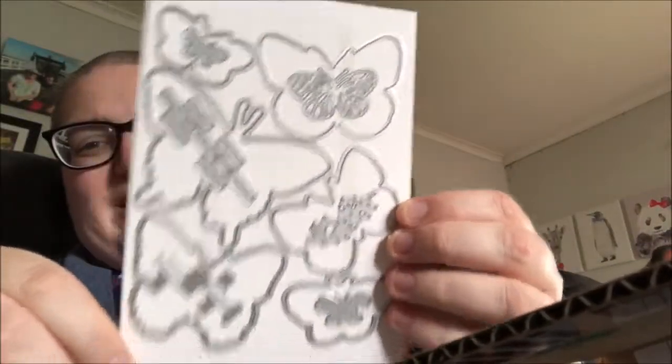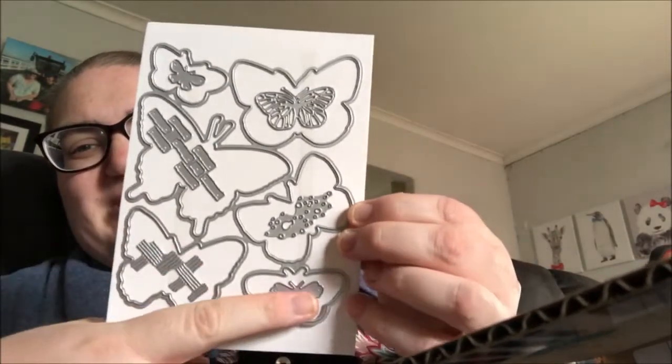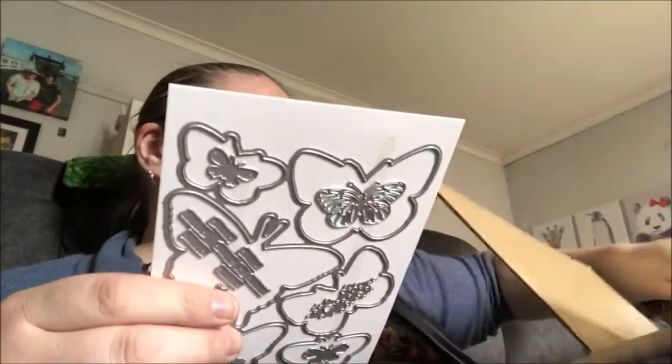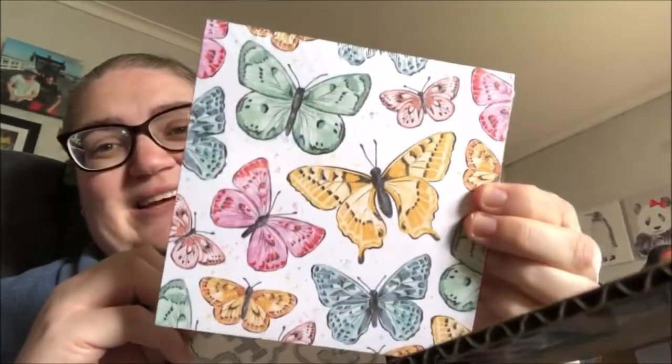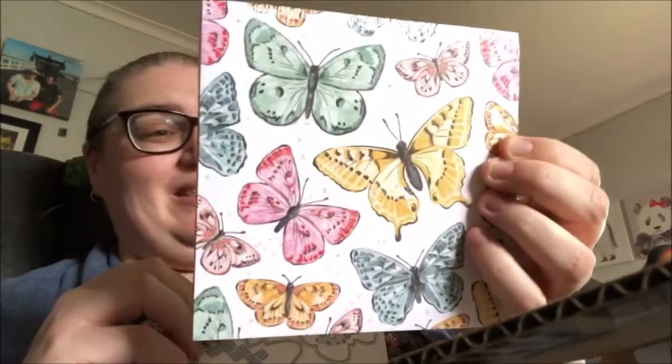Here are the dies. These butterflies are all connected — the little bits inside aren't, but they're all connected — so you can cut out the stamp, and the way it's set, it cuts out the paper too. So you can get the paper.